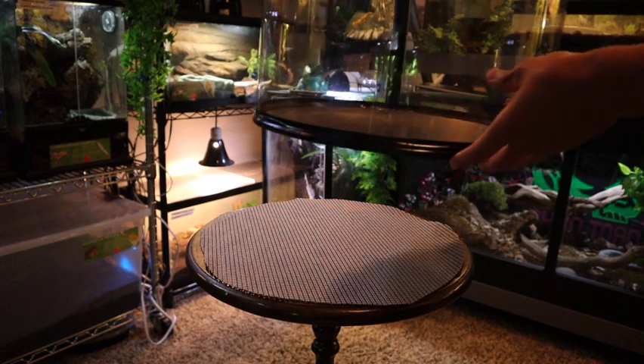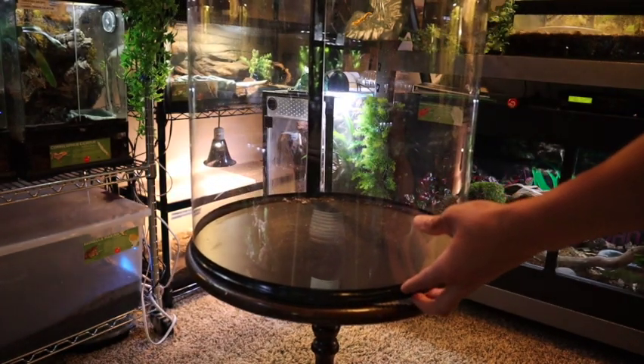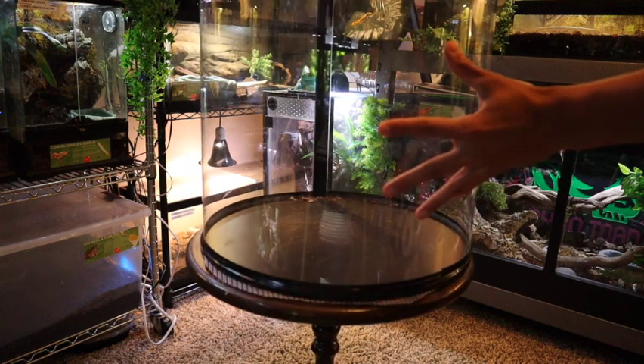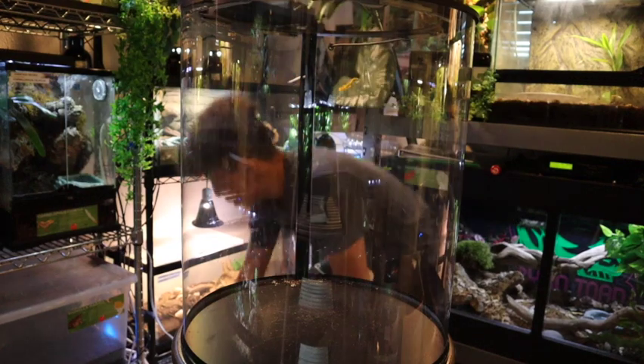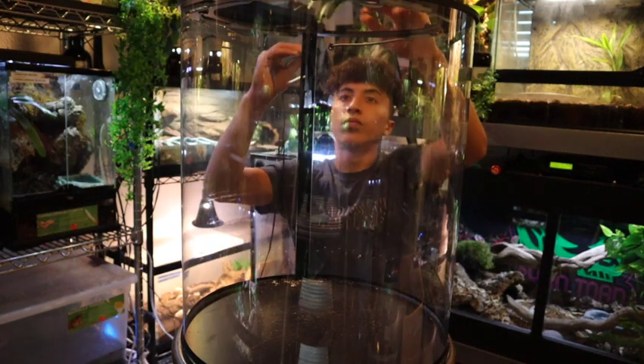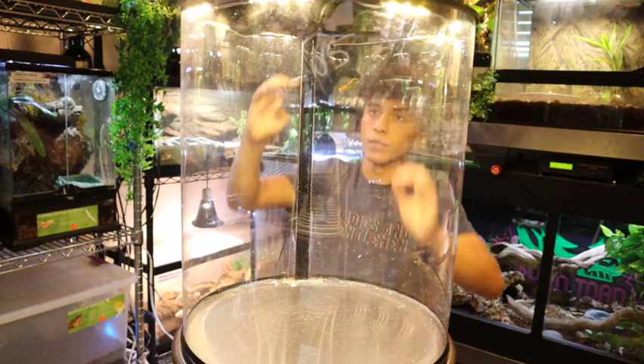The next thing we're going to do is plug in the light that comes with this enclosure — and voila, we have light!